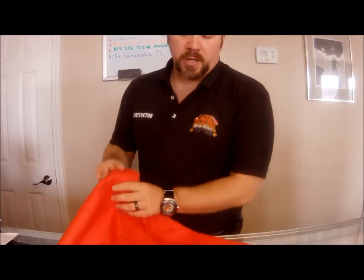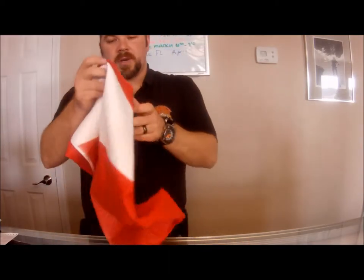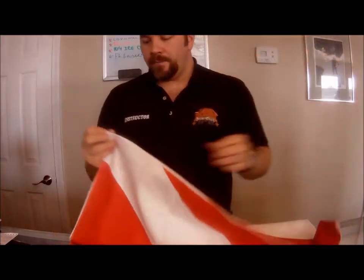Hey guys, it's Brian again from Lake Hickory Scuba and Marina. Today we're going to have another quick gear review for you. We're going to look at a product by Sport Care, also distributed by Trident. This is their microfiber towel, this one being the scuba field version.